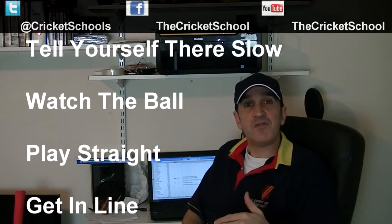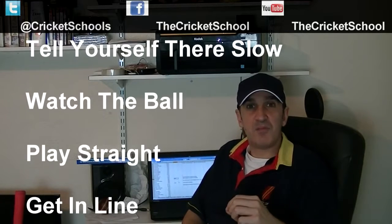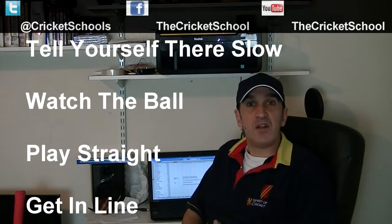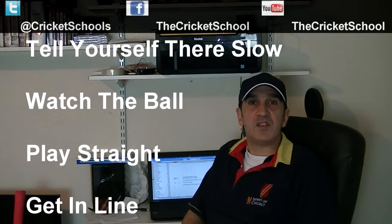Drills and tips on playing with specialist drills will follow, but this is a big tip. If you tell yourself they're slow and come back to your basics — watch the ball, play straight and get in line — that is the best advice I can give you.